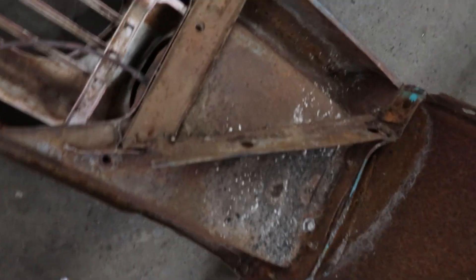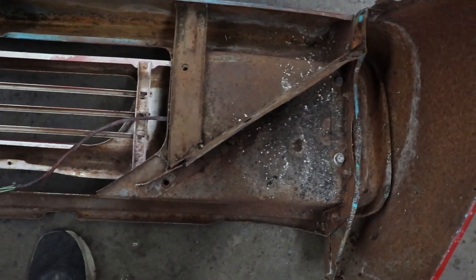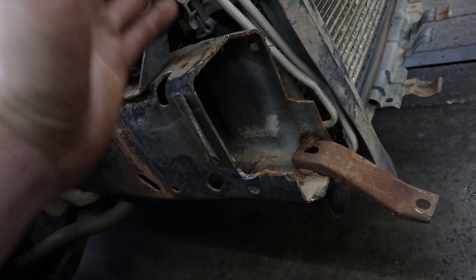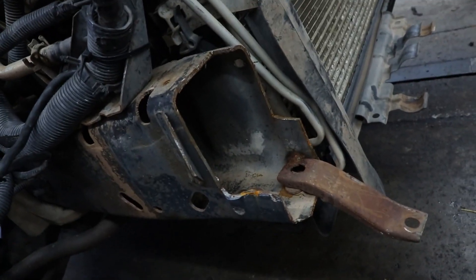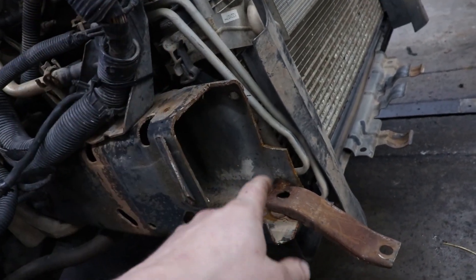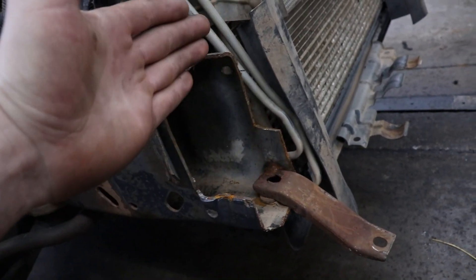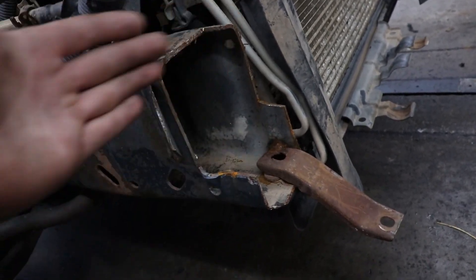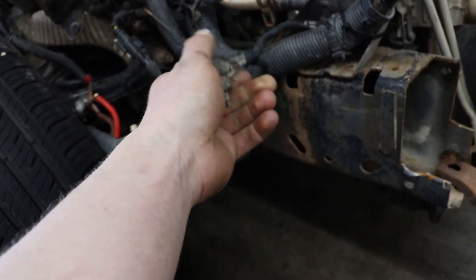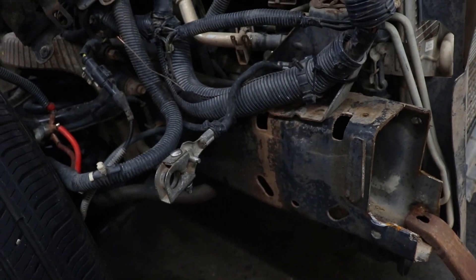The first issue is we have this bracket right here for the inner fenders from the old truck that is in the way of where I'd like to put the new battery box. We're actually going to have to cut more off of this. It's kind of crazy how much you have to remove. Right now we're running into an issue with leveling it out, so we're going to cut this down even more and then probably plate it off. Another thing we'll have to face is redoing our ground cable and probably our positive cables to reach the new battery position.